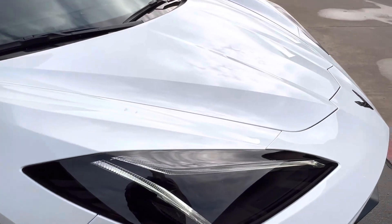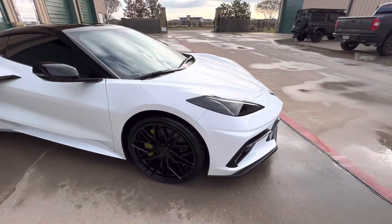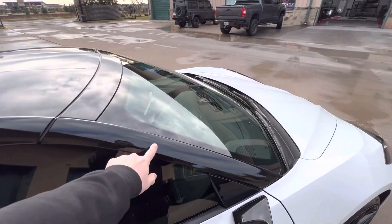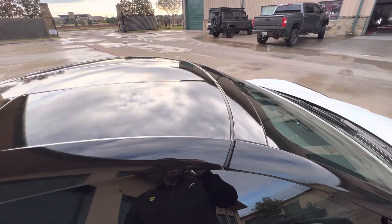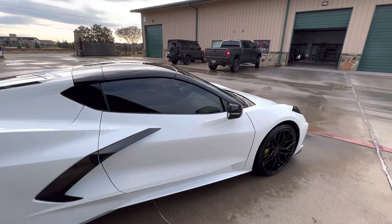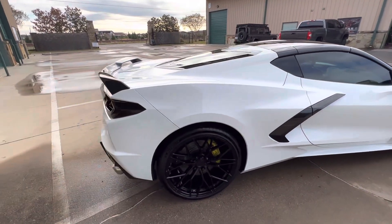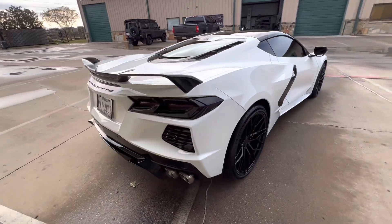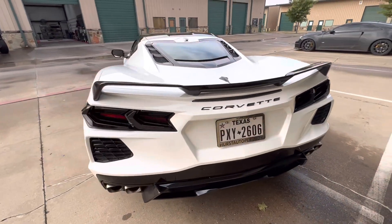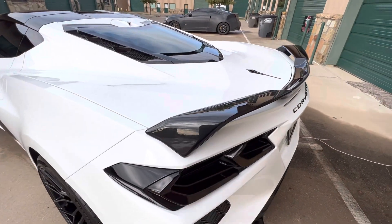It's got these really nice tinted front headlights, gloss black wrap on the A-pillar and roof, along with the gloss black mirrors, and tinted tail lights.